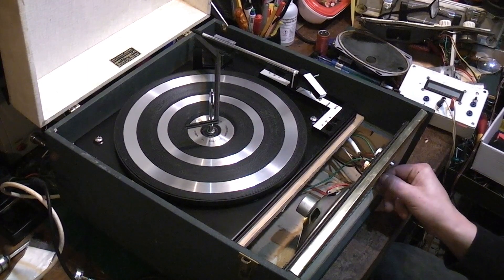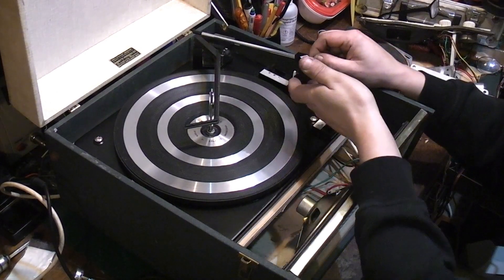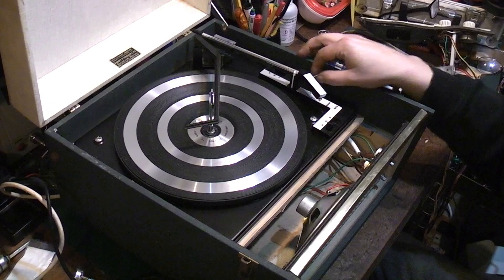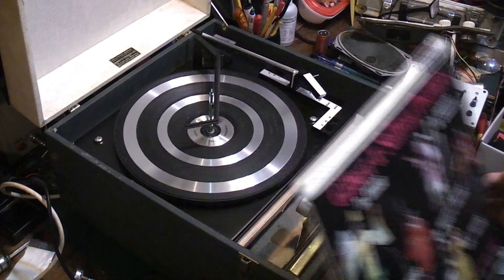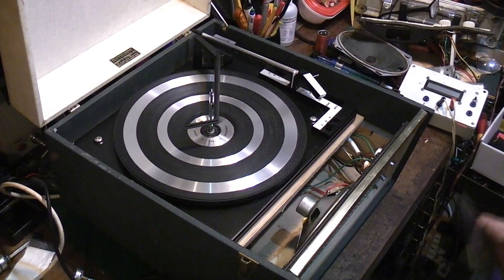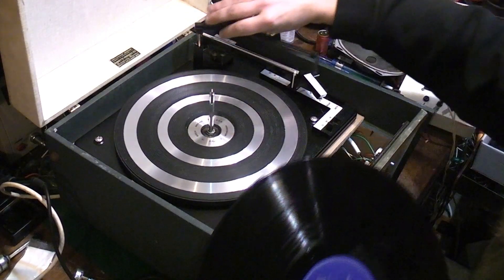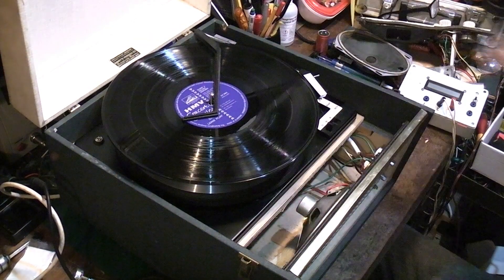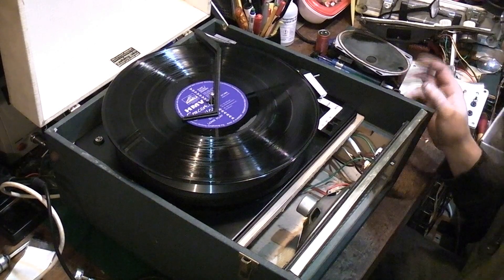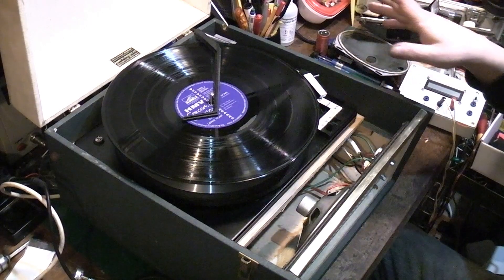I haven't actually switched the amplifier on yet, so let's do that. We've got the amplifier on, turned right down, but we have got something there at the needle. Let's grab a record — in fact let's try what we tried last time, some Gilbert and Sullivan, because I didn't get a copyright strike on that. It was played on the same amplifier and the same speaker, just in a different record player with a different turntable and cartridge.